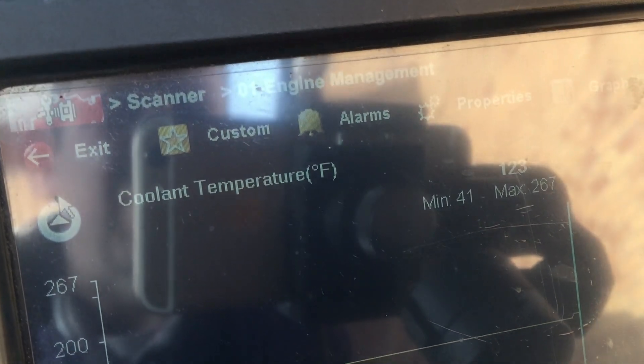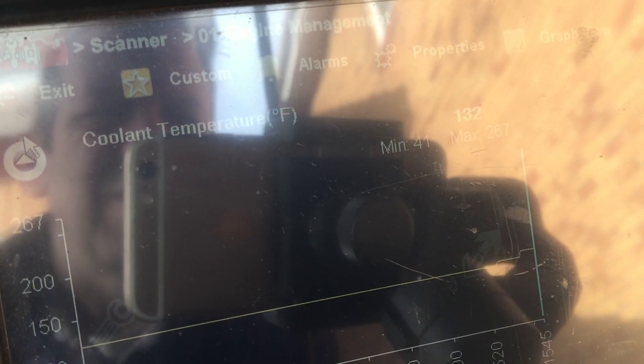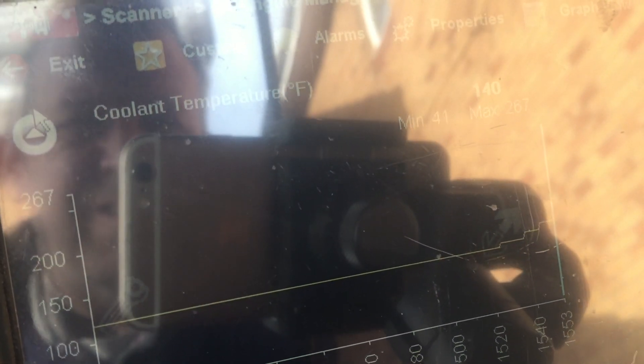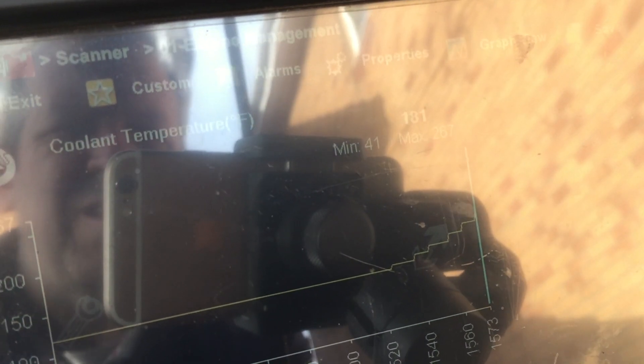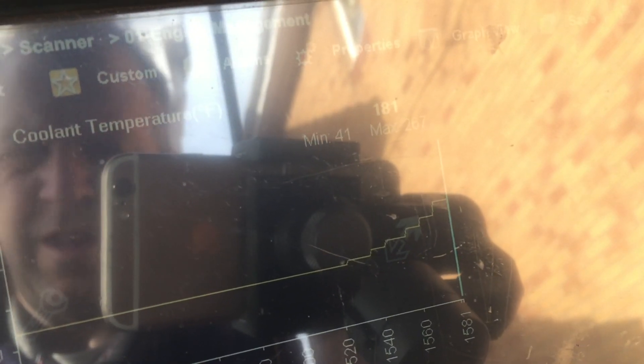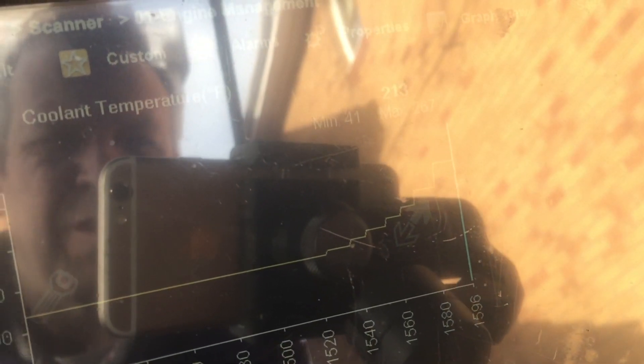So stepping down: there's 800 ohms, 700 ohms, 600, 500, 400, 300, 200, and there's 100 ohms.